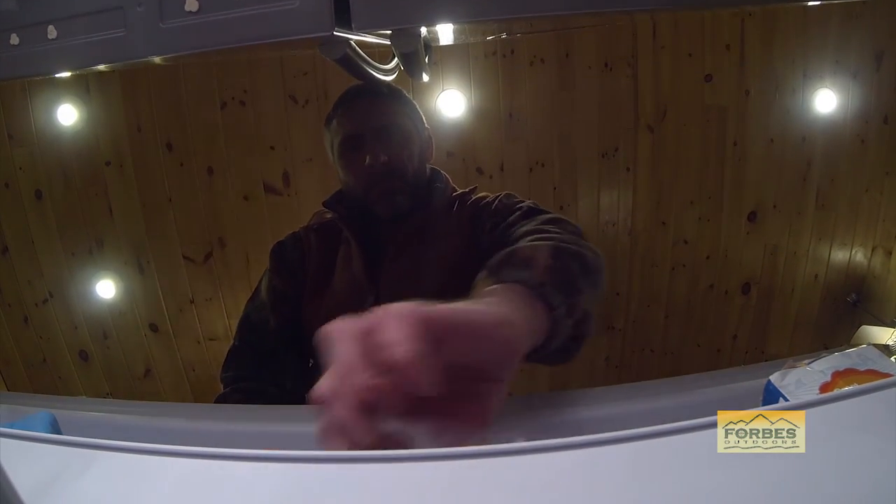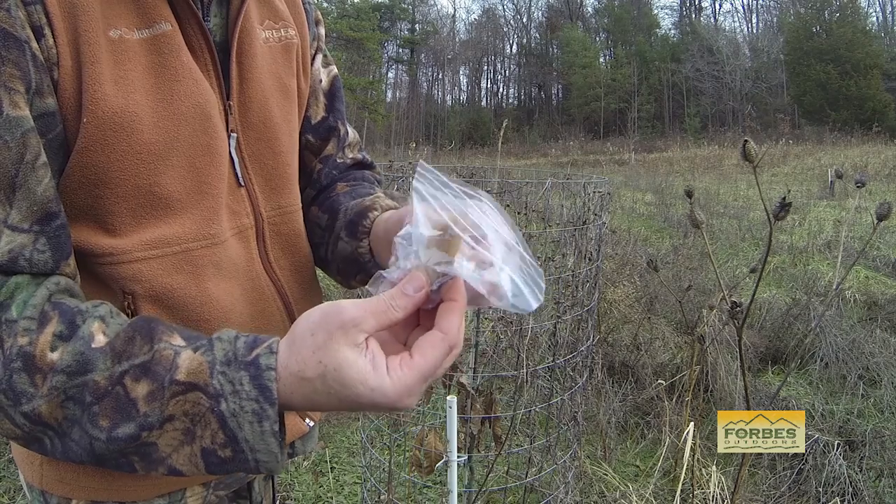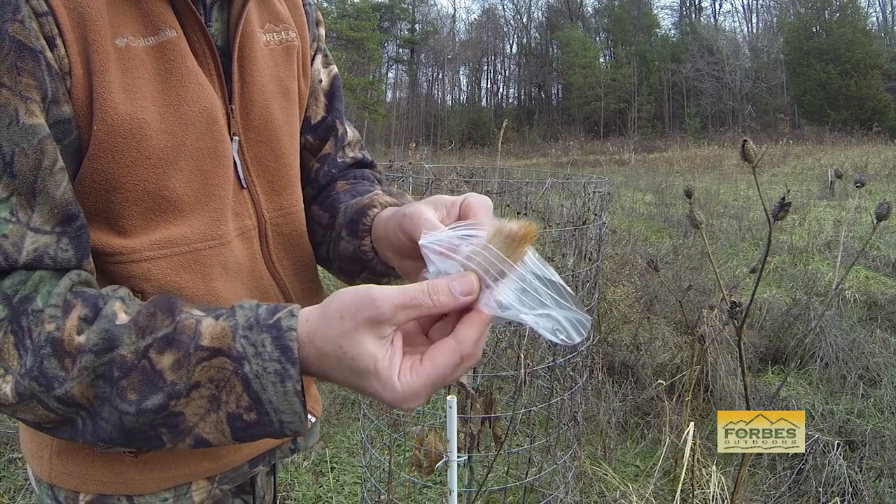Here's a quick tip. Never throw away the tarsal glands from a buck that is in rut. These glands are worth their weight in gold when you introduce them into a new hunting area, or if you save them for next year if you're going to hunt the same area again.